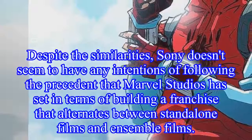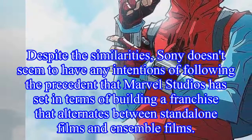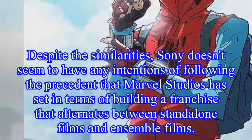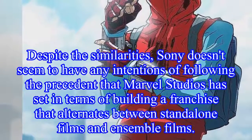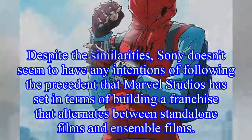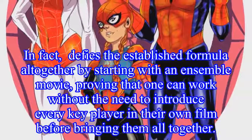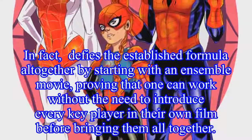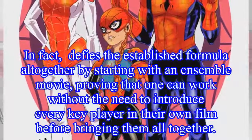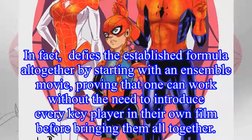Despite the similarities, Sony doesn't seem to have any intentions of following the precedent that Marvel Studios has set in terms of building a franchise that alternates between standalone films and ensemble films. In fact, Into the Spider-Verse defies the established formula altogether by starting with an ensemble movie, proving that one can work without the need to introduce every key player in their own film before bringing them all together.